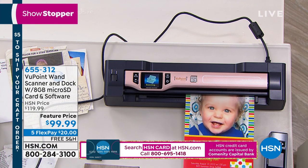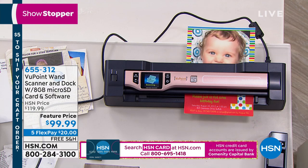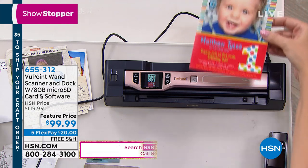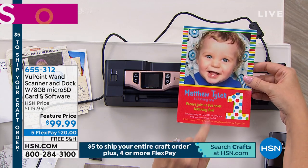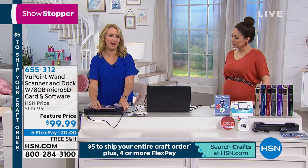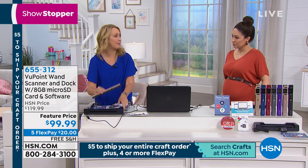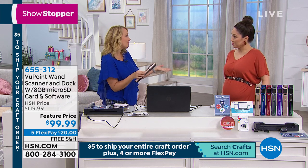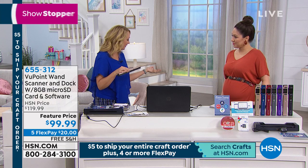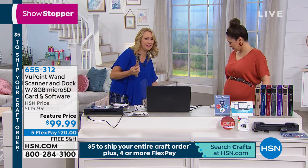It reduces clutter — I got rid of an entire file cabinet out of my home, which is huge. I get tons of birth announcements, wedding announcements, party invites with beautiful pictures of kids, but my house isn't big enough to store every piece of paper. With the Viewpoint Magic Wand, you can scan it and get rid of the paper. Or if you make a cool scrapbooking page and you're about to give it away, scan it first so you have a beautiful lifelike copy.